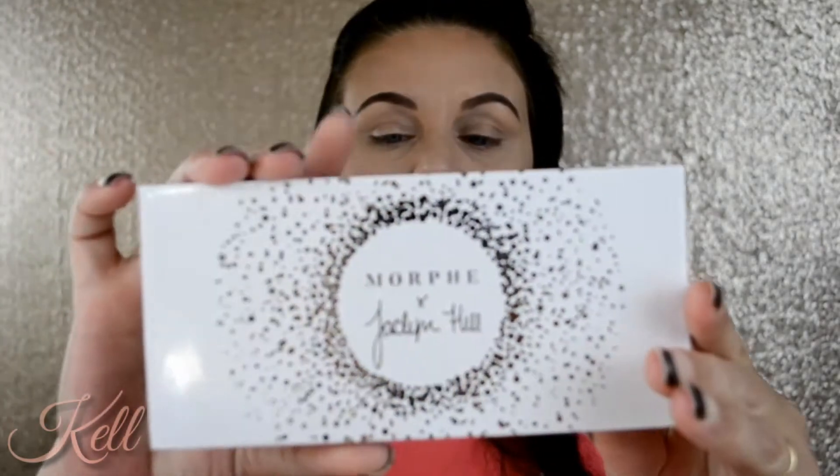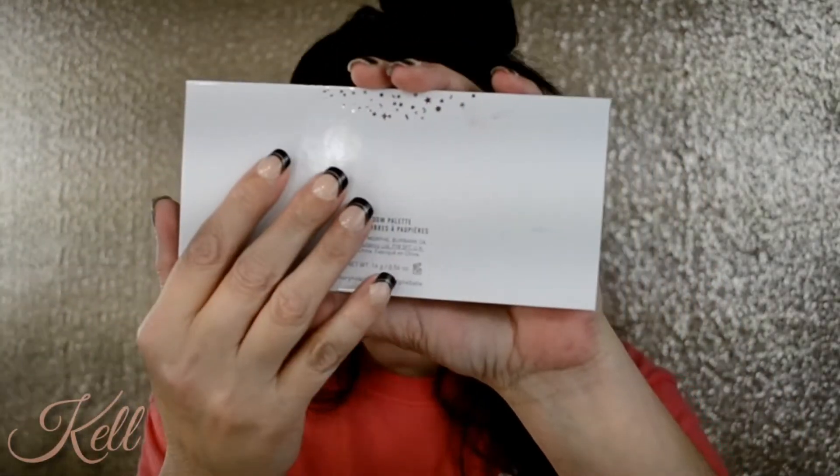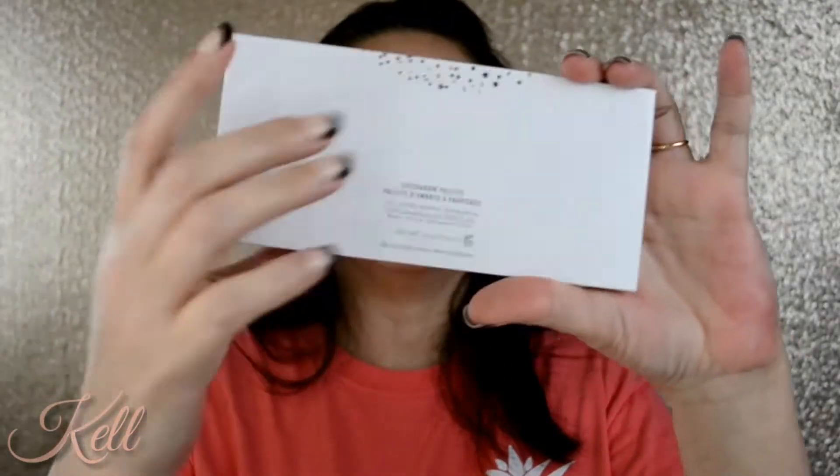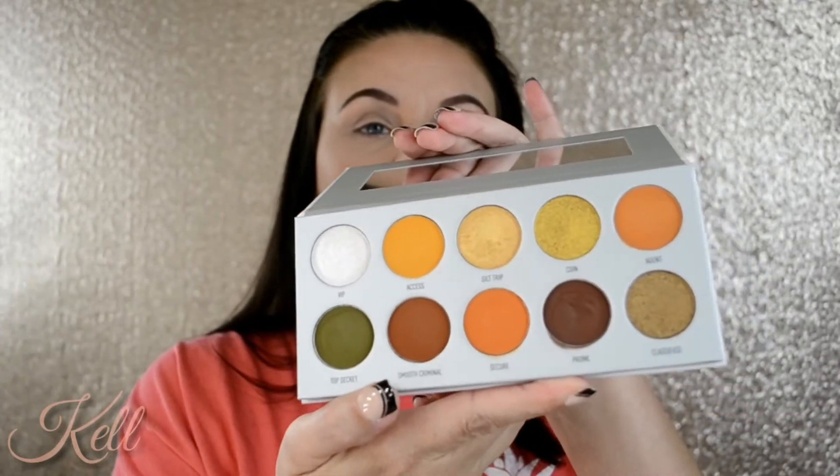I'll show you guys all of the palettes. This is Dark Magic — same thing, only on this one the batch code is right in here. I had to take a flashlight and really look to see that yes, there is in fact a code there, but it is very light. This is what she looks like. The next one is Armed and Gorgeous — same thing, no V2 on any of them, but a very light stamp for that batch code.